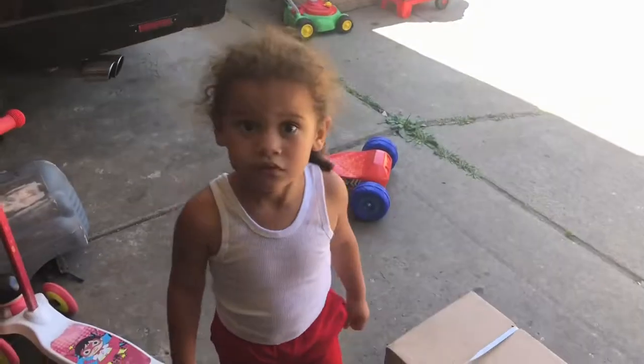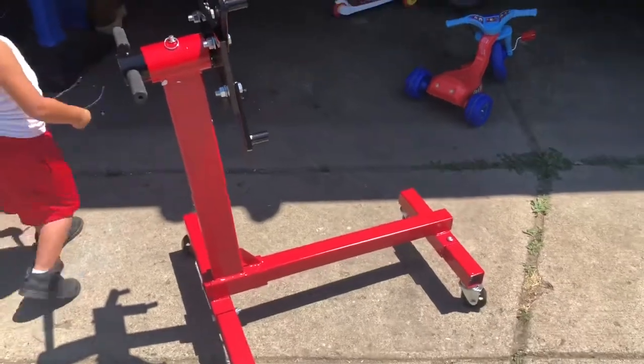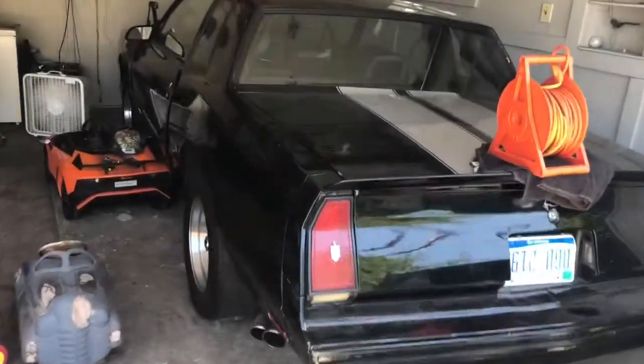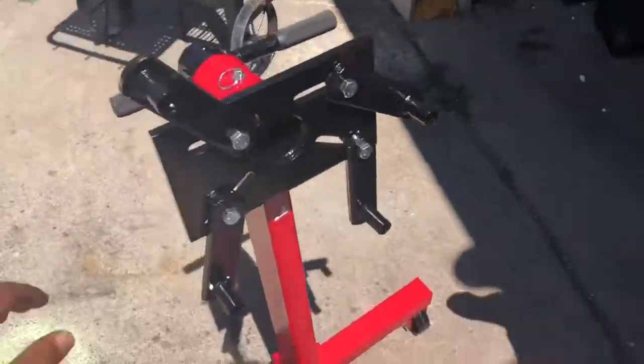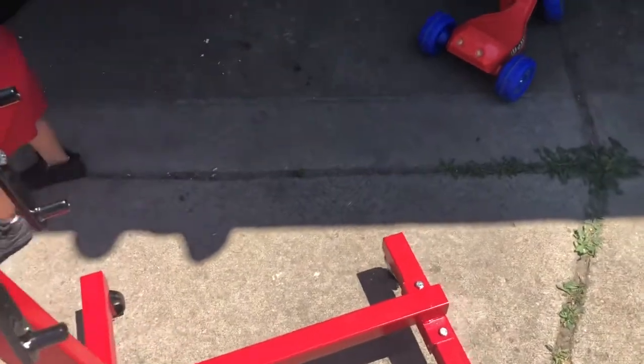We'll get back in with y'all. JJ, say what's up — what's up man. What are you doing here? Putting this motor stand together! Like I said, we're gonna be doing a swap on the '86 Monte SS. Got that motor stand today, put it together. It's still a little loose right there, we gotta get it set once we get it positioned.